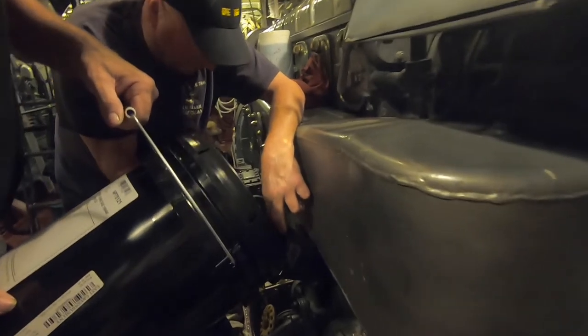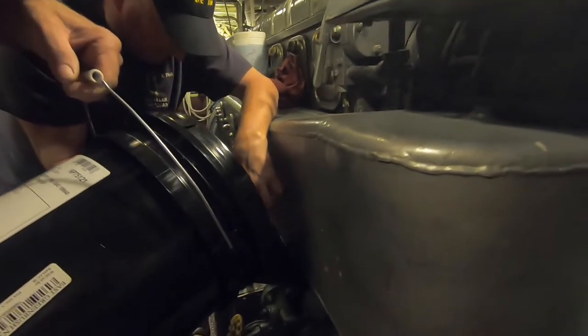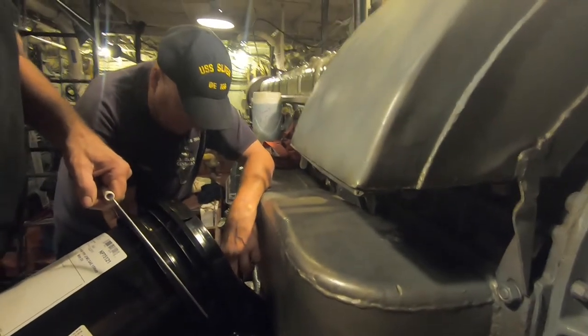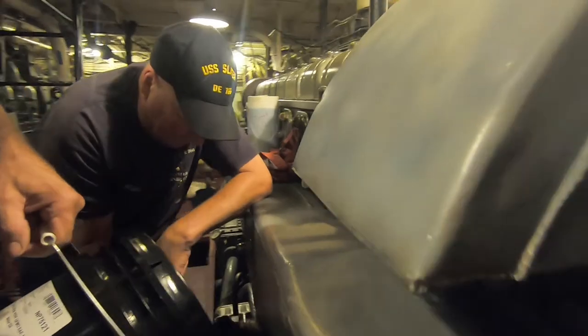Meanwhile, down in the engine rooms, Mike and Jim are topping up the eight-cylinder generator. This is the engine fill. We also fill up the oil filter, and then we are able to prime the lines in preparation for it to run.